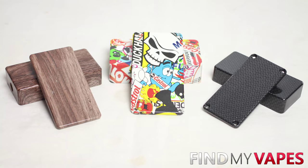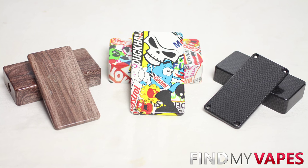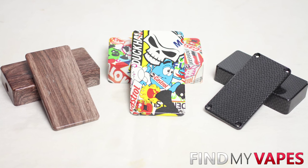With hydro dipping you're able to achieve some really cool designs on your enclosures. The three designs I chose were a wood grain finish, a sticker bomb look, and a carbon fiber pattern. I'm not going to show you step by step how to hydro dip in this video, but I do have a full tutorial on my other channel and I'll link to that video down below.